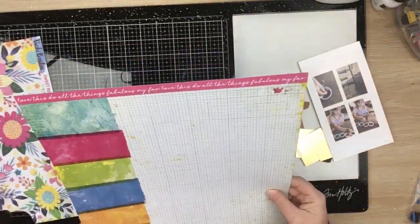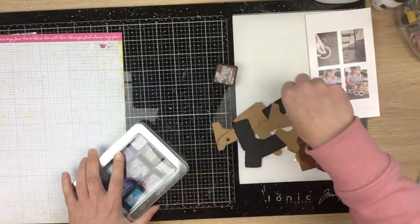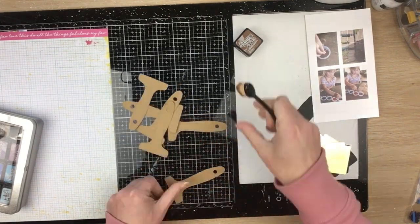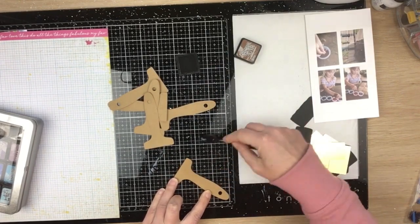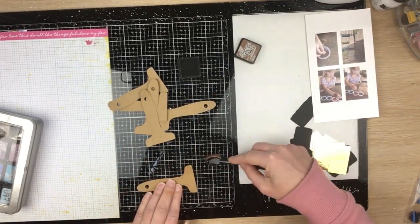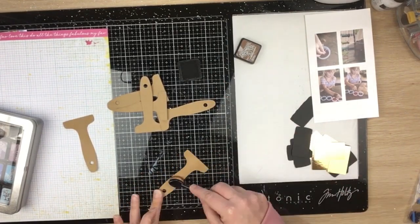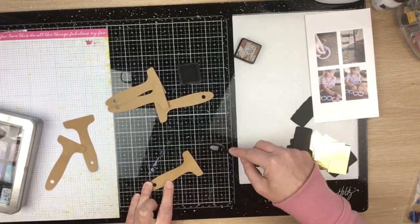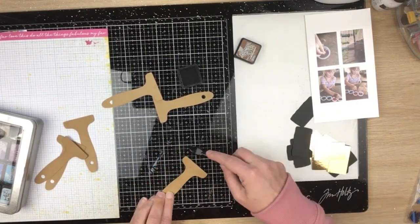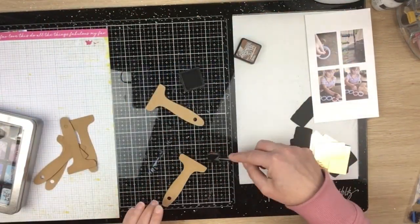I'm using the Builder Painting cut file from the shop. I've used the paintbrushes from it — I've cut the handles out on some craft cardstock and I'm using vintage distress ink with a little blending brush, just blending it on the edges to give a little bit of depth to that craft cardstock and make the handles look more interesting rather than just flat craft color. You can see the difference — they look heaps better.